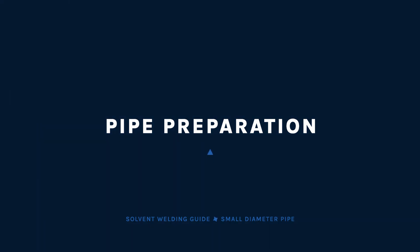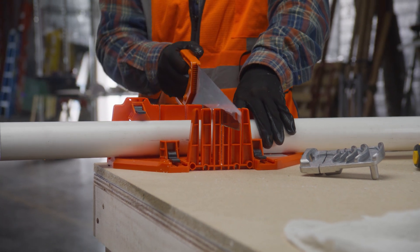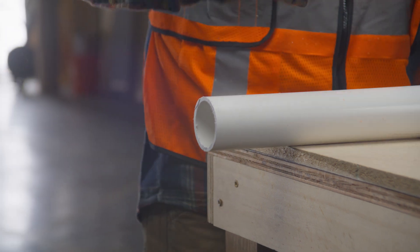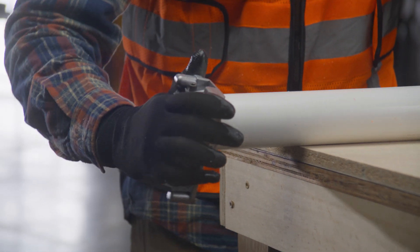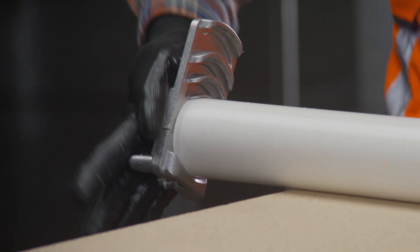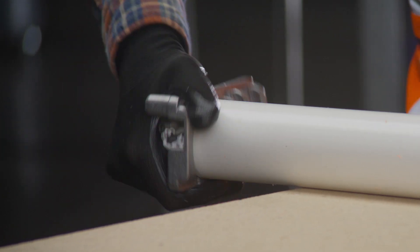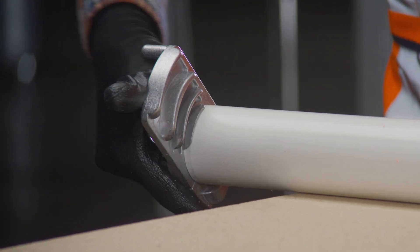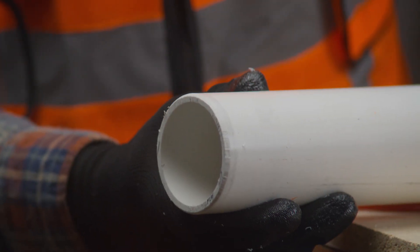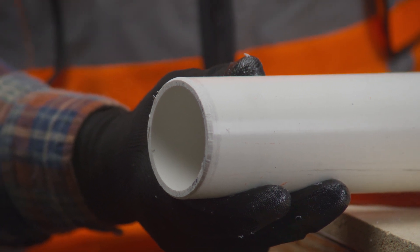Start by cutting the pipe as square as possible using a power saw, miter box saw, or plastic tubing cutter. Check the end of the pipe to make sure it has been cut square. Remove inside diameter burrs or raised beads with an internal deburring tool, knife, or power beveling tool. To remove burrs on the outside diameter, use a file, external deburring tool, or power beveling tool that will produce a 3/32nds of an inch, 10 to 22 degree chamfer or bevel.